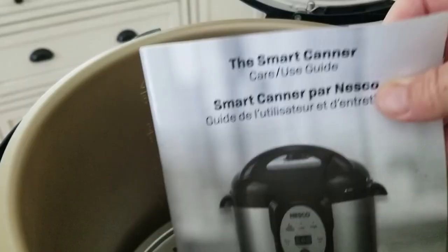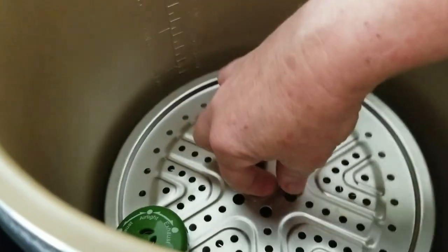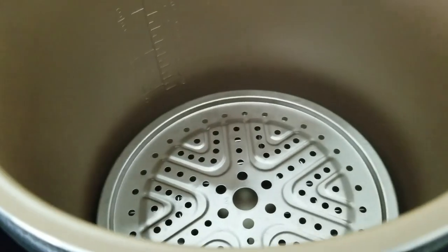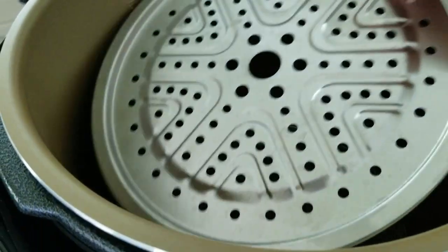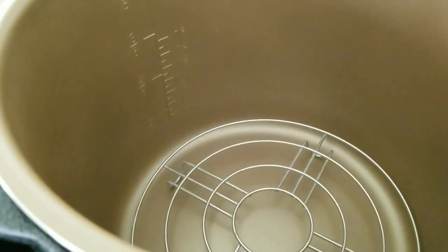It comes with an instruction manual — which is kind of weird, as we'll discuss — plus the weights, and two trivets inside along with the canner insert. One goes on the bottom, and the other can divide a double row of jars. Those are okay.